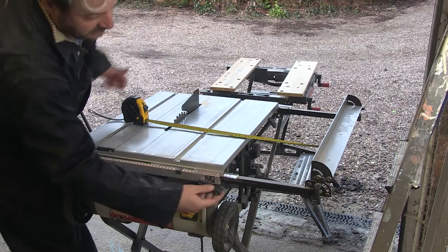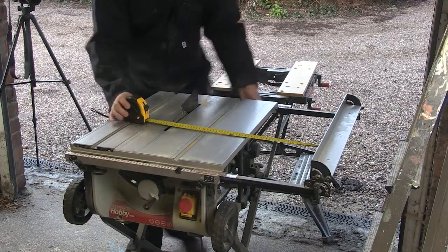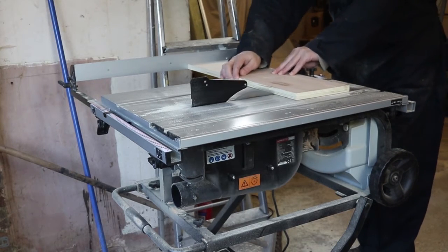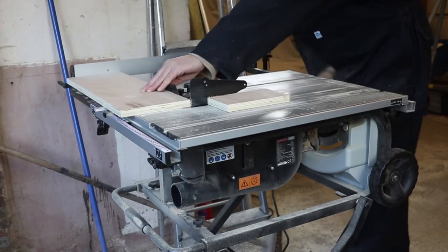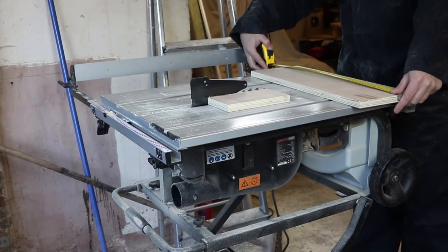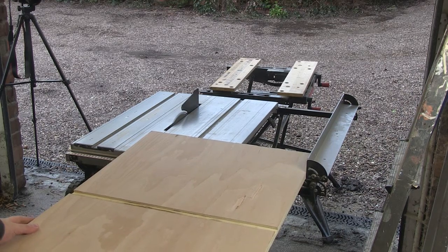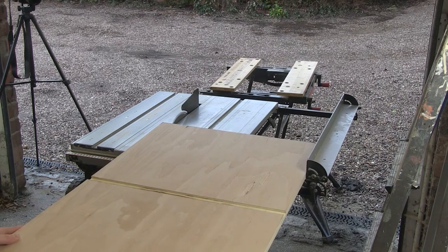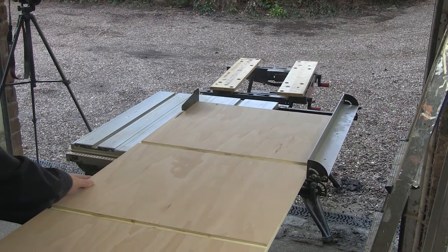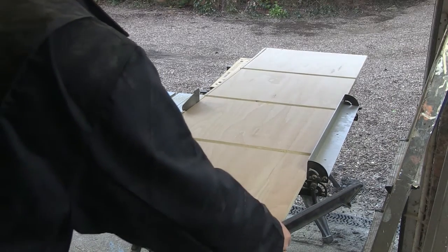After I roughly split the board in two, I set the saw for the final cut. First I passed an off-cut through and checked the width was correct before passing both halves of the board through to get them to their final width. I don't think my table saw can really handle these large sheets, but I do the best I can. One day I may invest in a larger table saw.